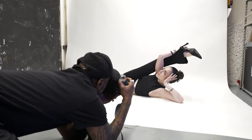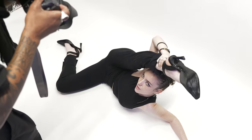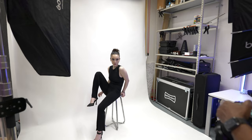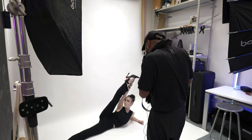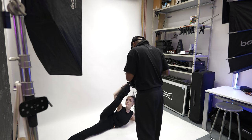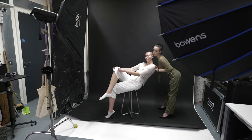Composition — think about where your subject is in the frame, whether centred or off-centred. Look for leading lines or symmetry. Think about where the shadow falls in the frame. Balance is an important element, but you can also break the rules. Sometimes framing your subject in an unconventional way can bring more light to specific details. The key thing with composition is to keep it intentional.